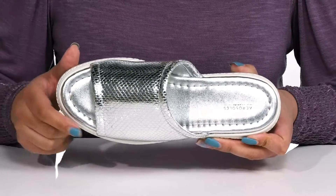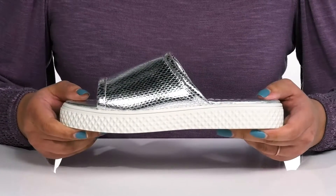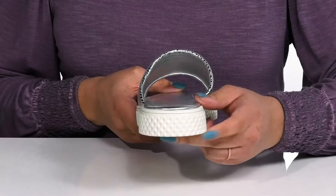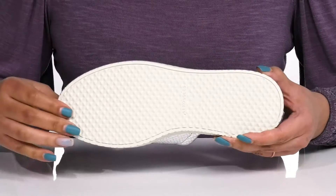Some reinforced stitching along the trim provides long-lasting durability. The midsole adds contrast with a sturdy and durable build that's made to last, and you'll get a little over a one-inch boosting height from the platform — all on top of a grippy man-made outsole.